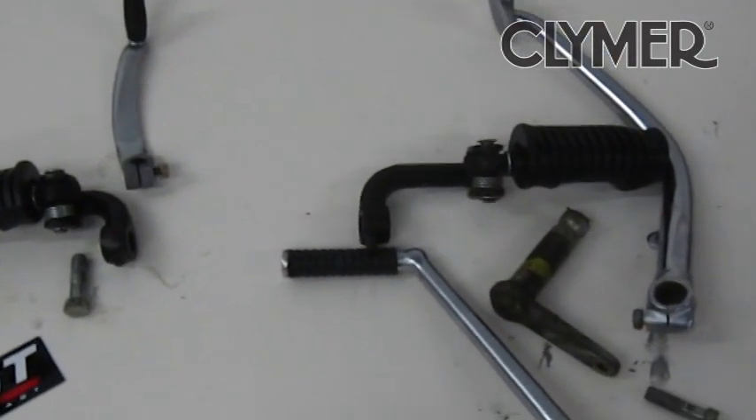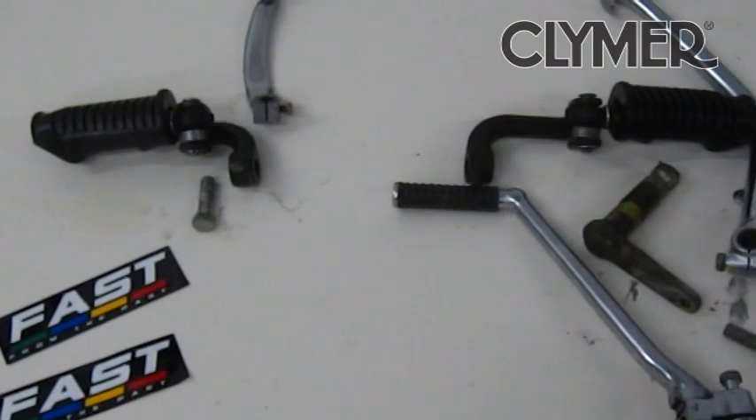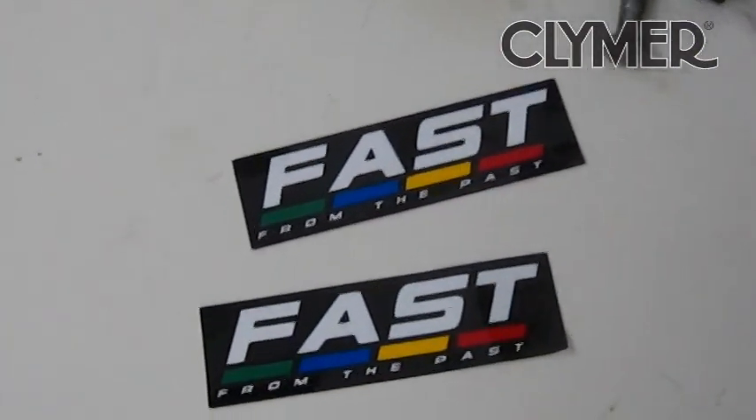Overall pretty easy, pretty slick setup — a couple of hours. Let's take the bike off the lift and get the position dialed in.